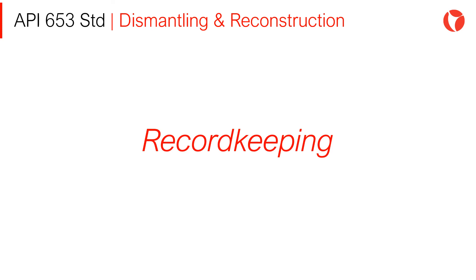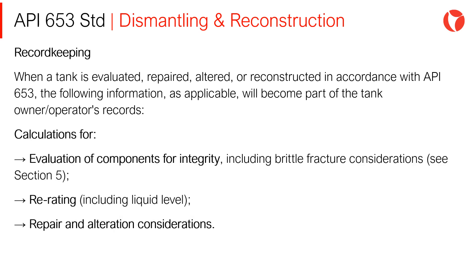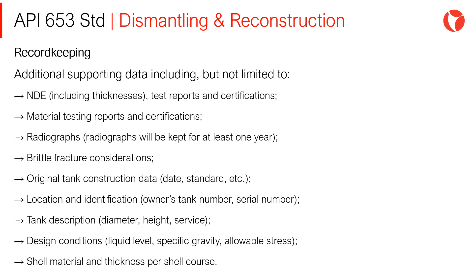Record Keeping: When a tank is evaluated, repaired, altered, or reconstructed in accordance with API 653, the following information will become part of the tank owner/operator's records: calculations for evaluation of components for integrity, re-rating, repair and alteration considerations, and construction and repair plans. Additional supporting data — including NDEs, material testings, brittle fracture considerations, and location and identifications — is also valuable to record.